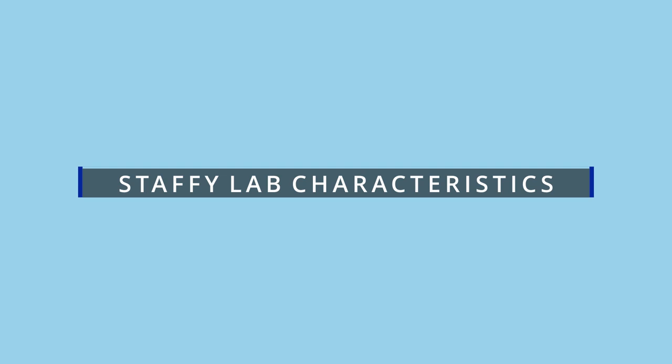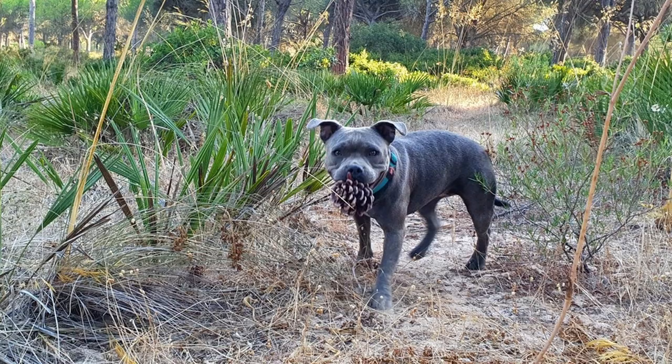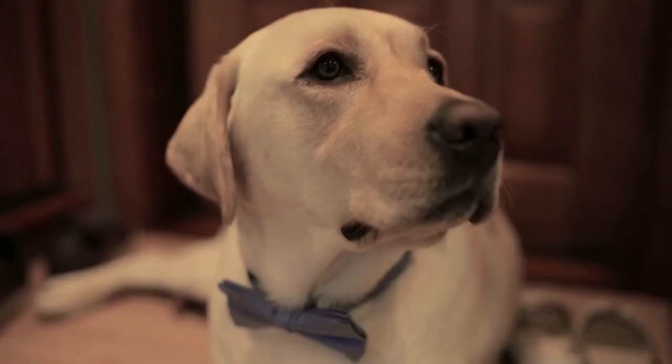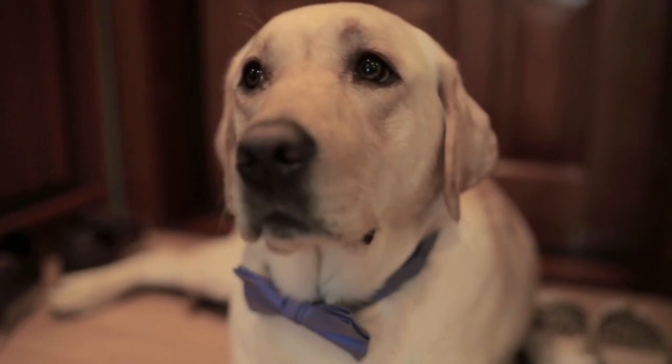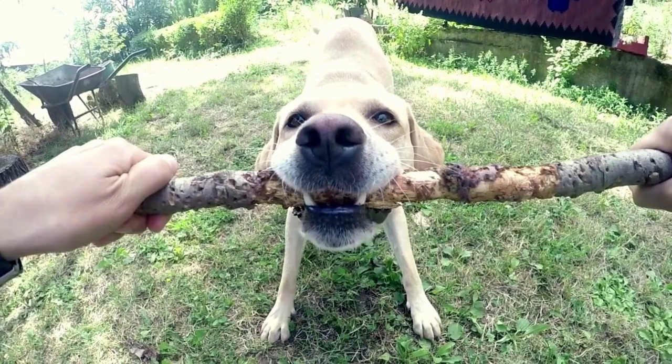What are the characteristics of the Staffy Lab? When you mix a Staffordshire Bull Terrier and a Labrador, the result is a medium-sized dog that is robust and well-built. Typically, you'll see a broad head and a long, permanently wagging tail. If a dog with low energy levels that will lay by the fire all day is what you're looking for, the Labrastaff is most definitely not for you. This cross will inherit the Staffie and Lab's high energy, dash-everywhere personality.